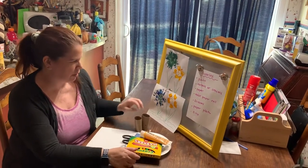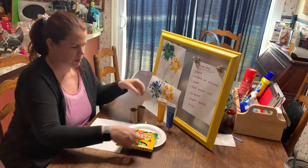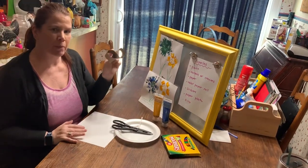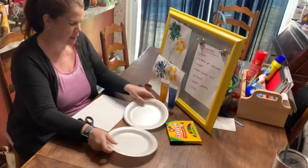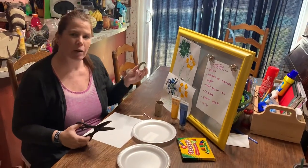The supplies you're going to need are paint — I chose blue and yellow, but you can choose whatever color you want — markers or crayons, paper, the toilet paper roll which we're going to make into paint brushes, some scissors, a paper plate for your paints, and a Q-tip. So the first thing we're going to do is make our paint brushes.